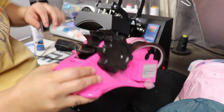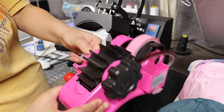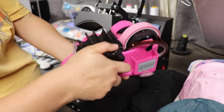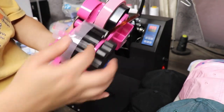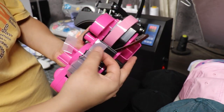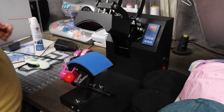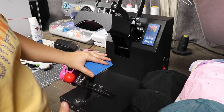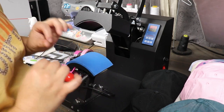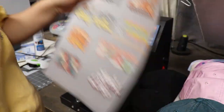I'm also going to be using some heat tape. I usually use this for sublimation, but I figured I might need it tonight. I really love this little tape dispenser because it will pre-cut the little strips of tape for you, which is so nice. I think maybe let's go ahead and do the HTV first, and then we'll do the DTF prints.